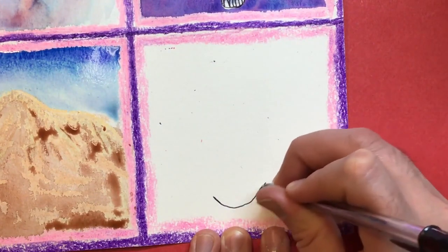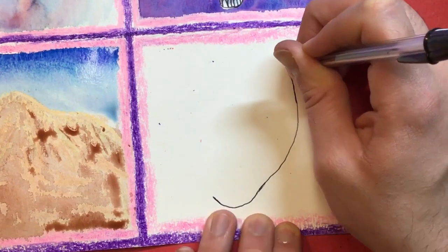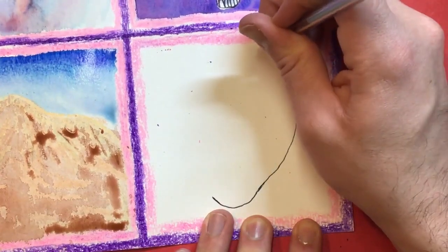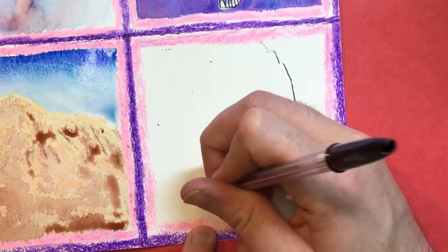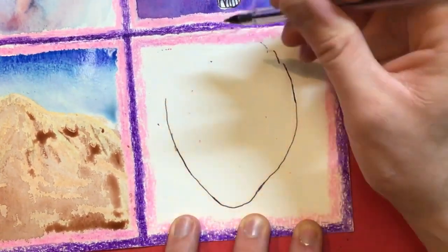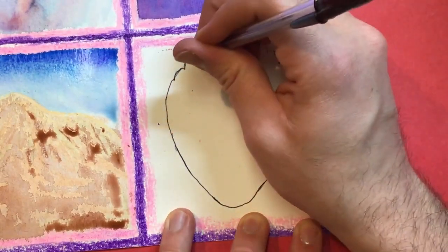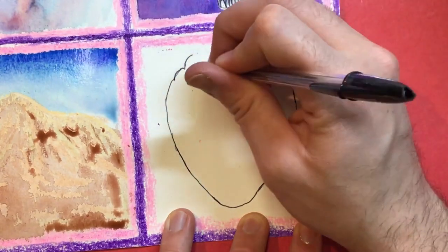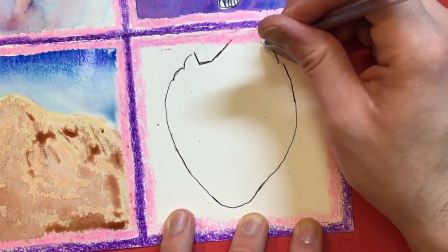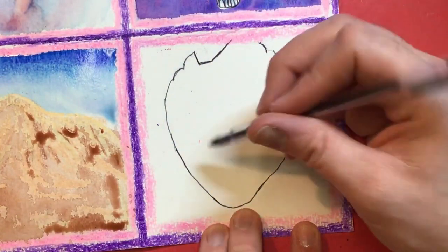There's like a very bent U shape down here, and that comes right on up. Then right about here it starts getting really bumpy — little bumps over here. This one's actually chipped, which is kind of a fun characteristic. It goes off the paper.